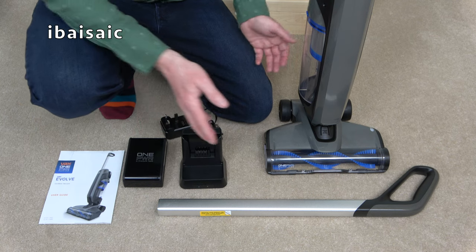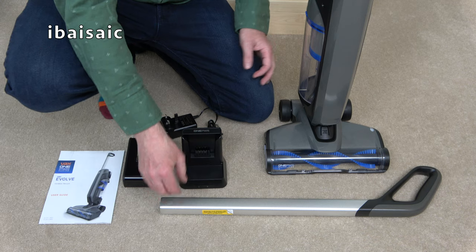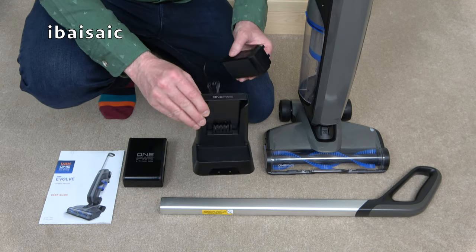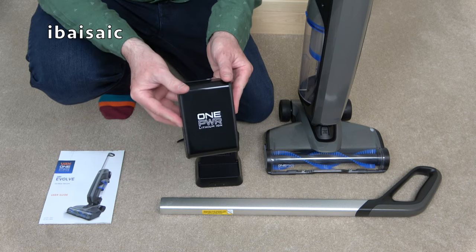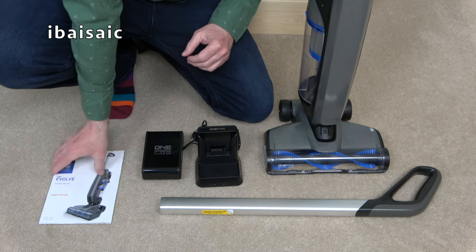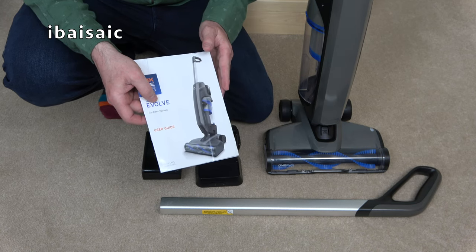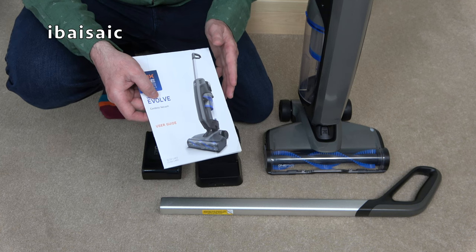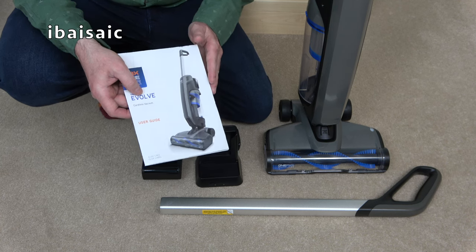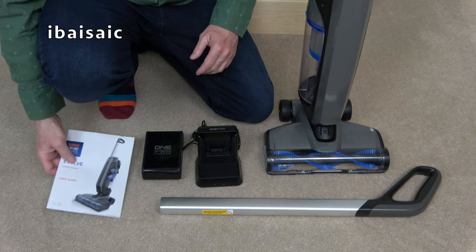Here's everything out of the box. We get the cleaner body itself, the handle, the One Power battery charging cradle, a 4-amp One Power battery, and of course the user guide. This particular machine has a three-year guarantee, but remember to register it with Vax and also keep your proof of purchase should you need to make a claim within those three years.